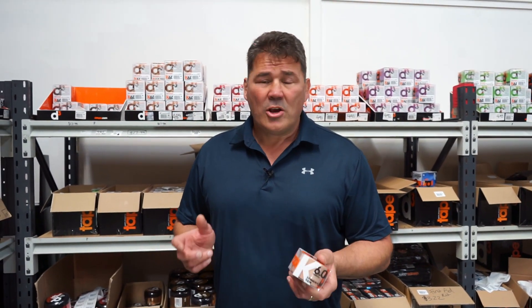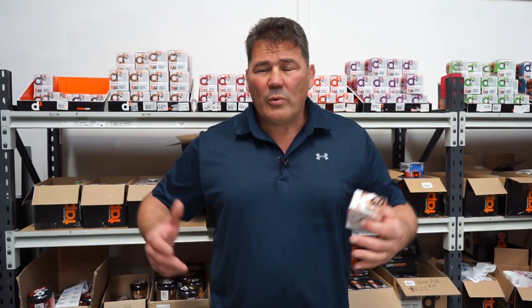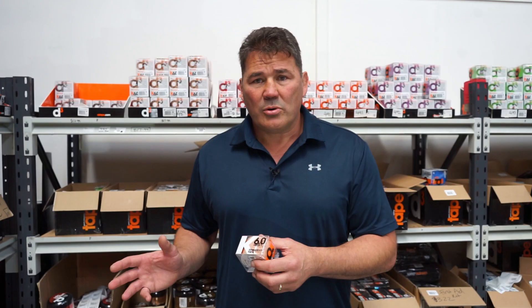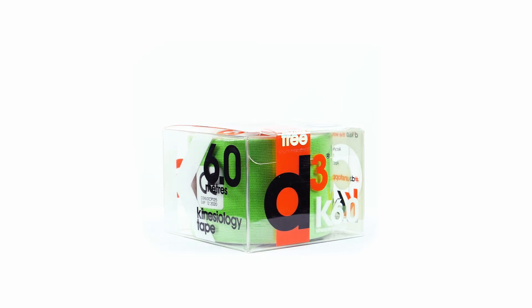Hey guys, at D3 we sell a wide variety of tape and a really common question I get asked all the time is what is this tape for versus what is that tape for, why do I wear tape, what benefit does it have for me? Of course the answer is going to vary with certain tape we're talking about, but as I've got a roll of kinesiology tape in my hand, what does this do?